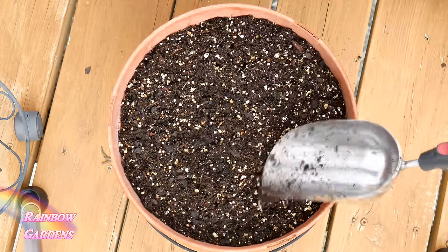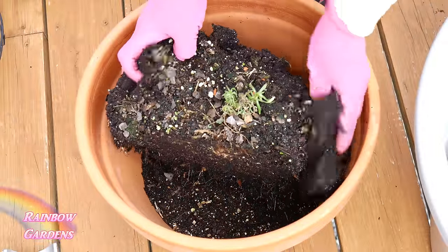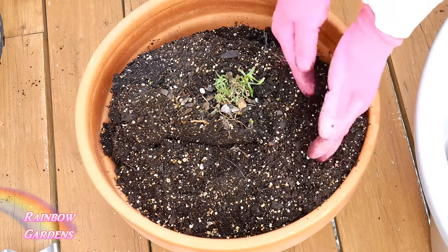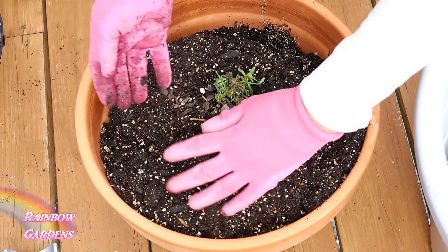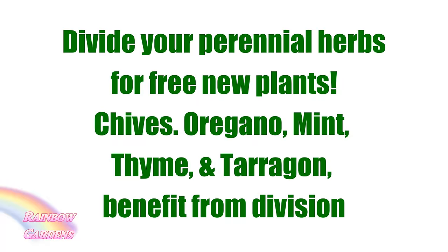At this time I also take any of my perennial herbs that need division and divide those. Last year I divided mint and oregano; this year I'm dividing tarragon and my chives. Those are just a few of the perennial herbs that you might need to divide if you've had them in a pot for about three years or so.